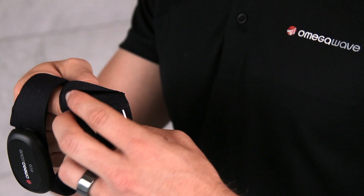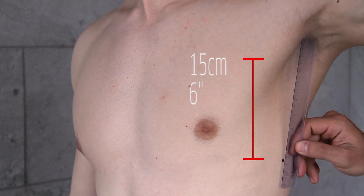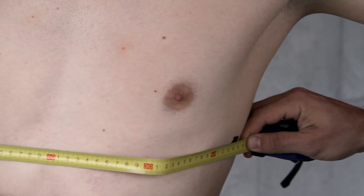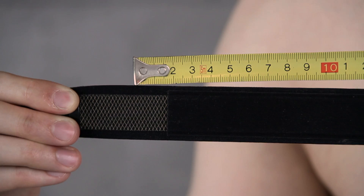The size of your belt must be correct. The size is defined by the distance between your armpits and is taken 15 cm or 6 inches below armpit level. The measurement is taken from the front, not around the body — it represents the distance between the electrodes. Go to our website to check the size chart.